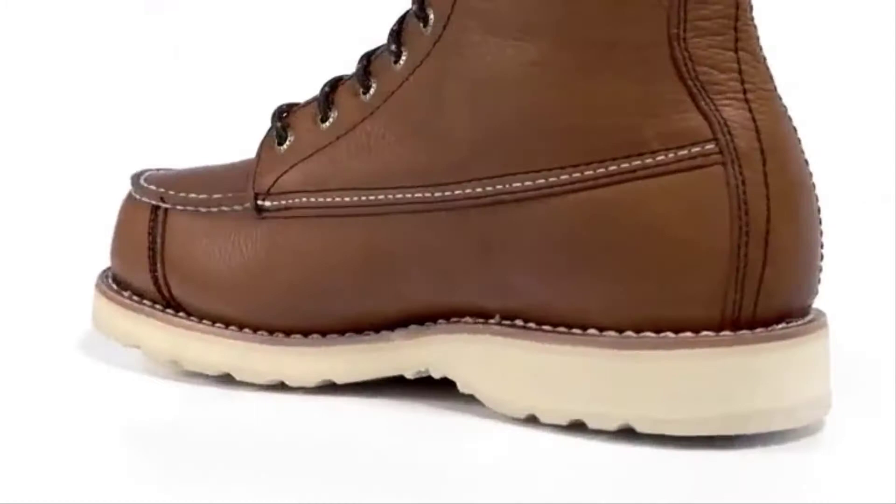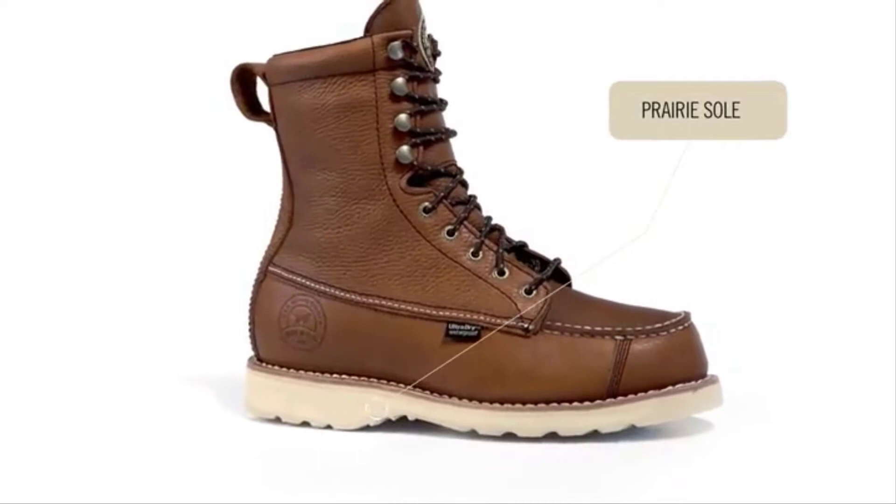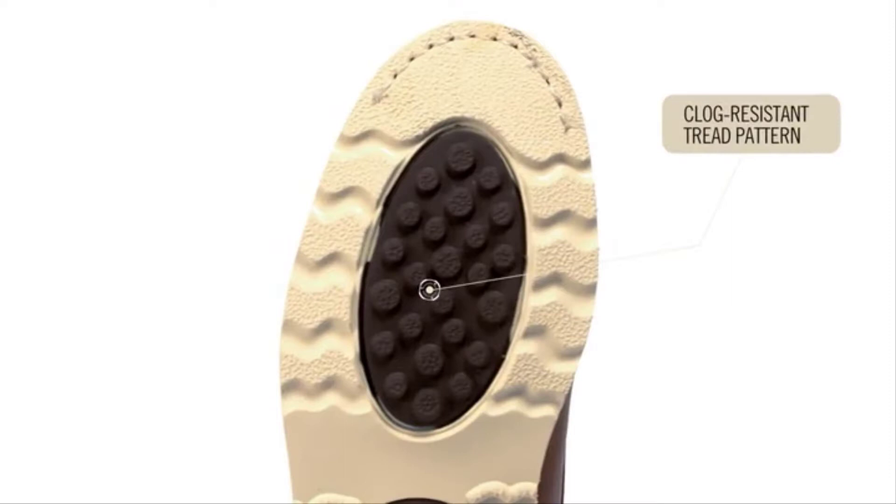The midsole is made of an EVA material that reduces weight, combined with a removable footbed for maximum comfort, keeping you in the field longer. All Wing Shooters feature the Prairie Sole that glides through the grass while providing excellent traction on upland terrains, with a tread design that releases material to keep your boots from getting clogged with mud and dirt.